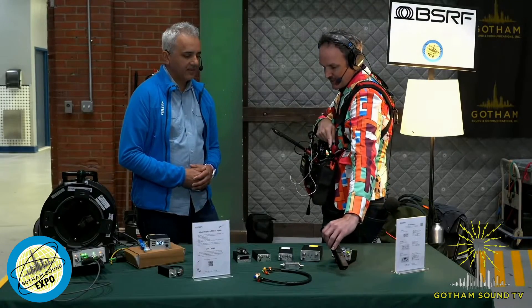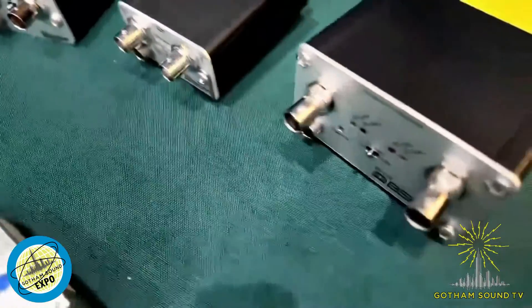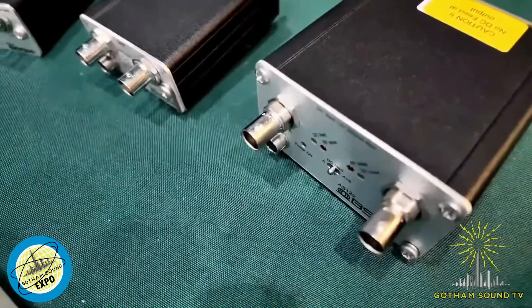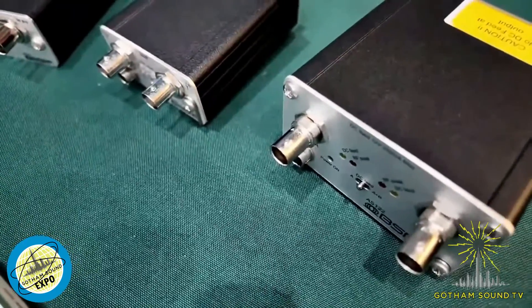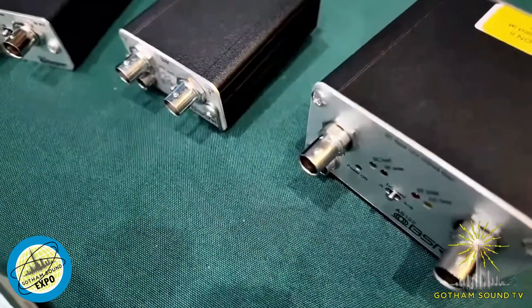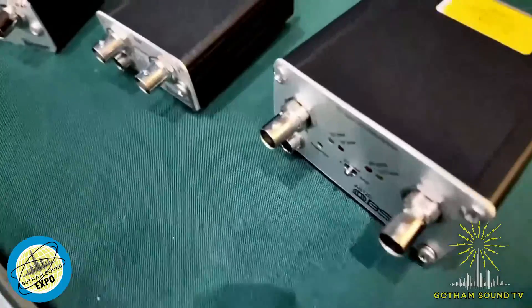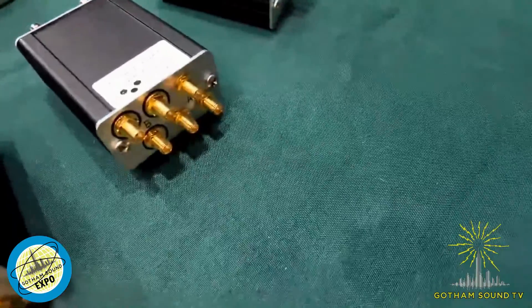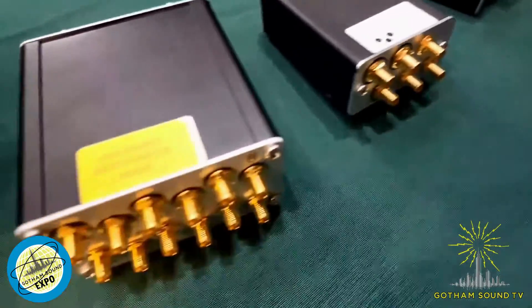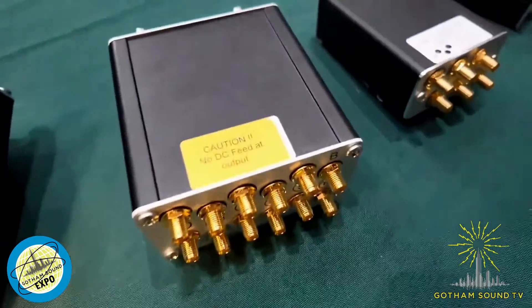Let's move down the line. This one is the AS60 — the 1-2-2. And that's the 64. The idea is the same for those two products: you have one pair of antennas at input and you can add DC feed on each port. You can monitor the RF level, and it will alert you if there is too much power on the link. You can feed three receivers with the AS62 and six receivers with the AS122.